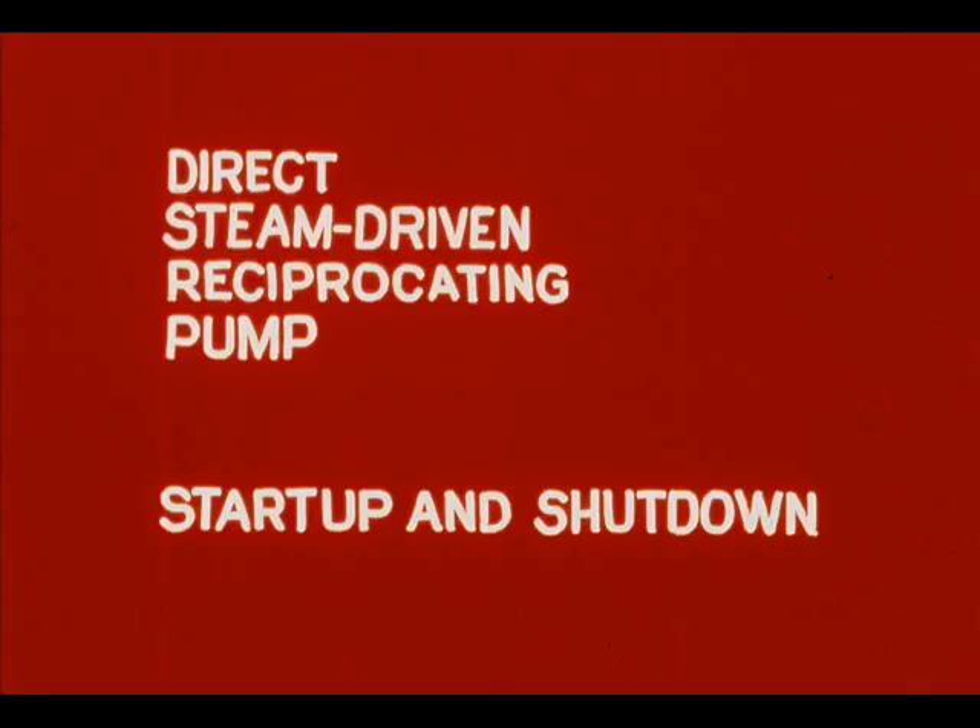We are now going to discuss the proper method of starting up and shutting down pumps. First, steam-driven reciprocating pumps. Next, centrifugal pumps.